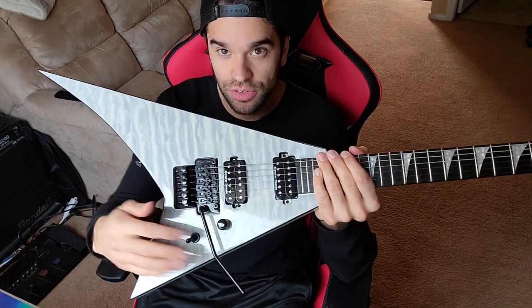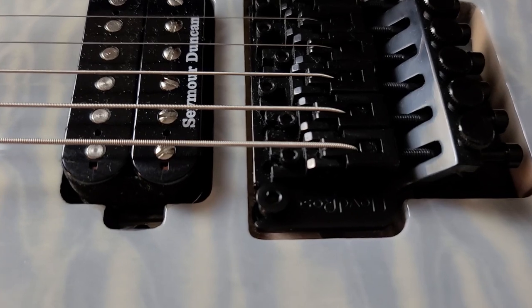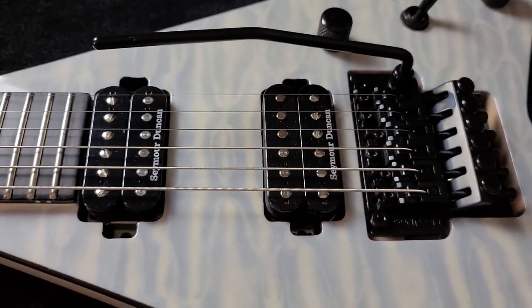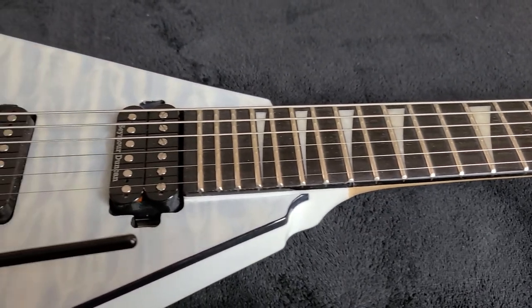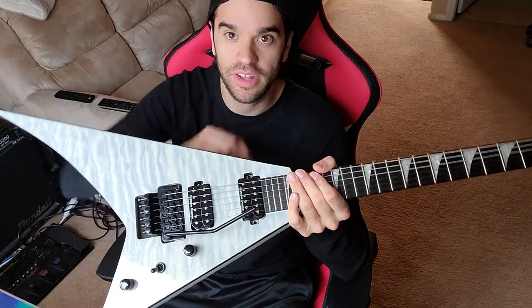The Floyd on it is a 2000 series. It's not bad — it's stayed in tune really good so far. And then we've got the Seymour Duncan Distortions for the pickups — the SH in the bridge and the TV for the neck.